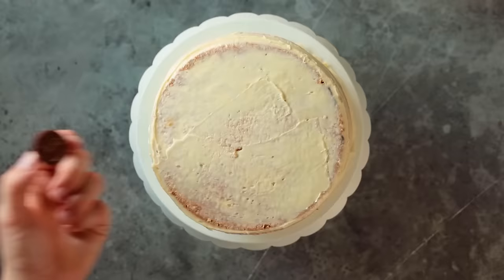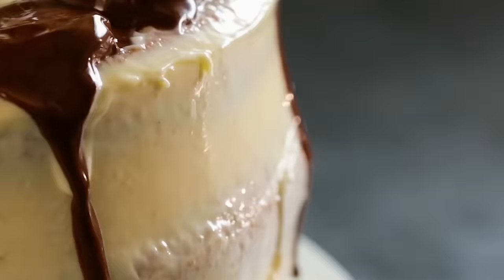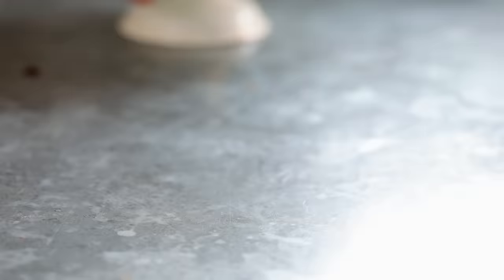What they did is they took some Lindor chocolates — it looks like Lindor chocolate balls to me — cut them in half and put them on top of a frosted cake. Looks easy enough so far. Then they take a hairdryer, melt the Lindor balls, spread it over the top of the cake, and add some fruit on top. Perfect drip cake.